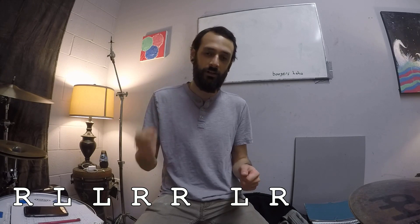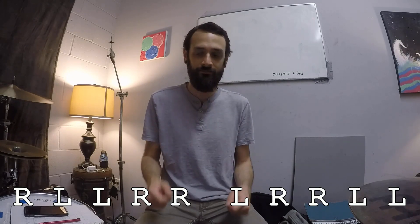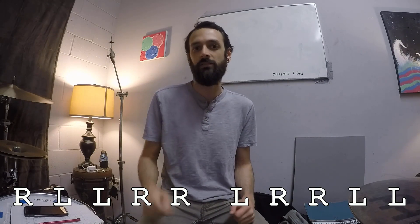We're going to have the single stroke first. That sticking will be: right, left, left, right, right, left, right, right, left, left. But we're going to keep everything at one rhythmic rate.